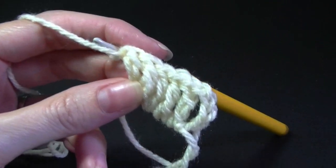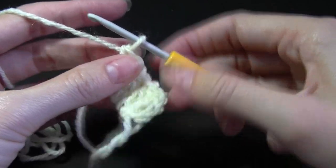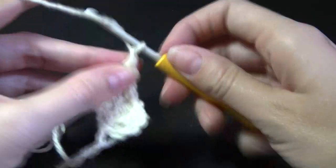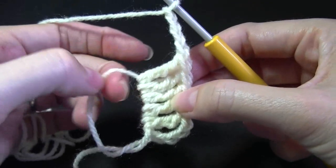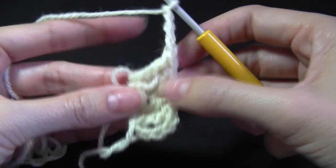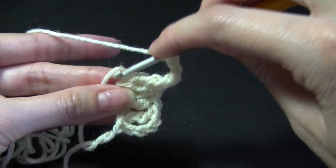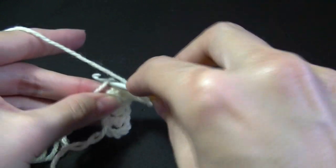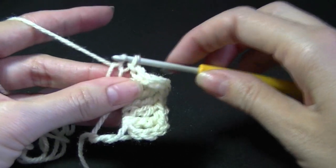So now what we need to do, to complete our petal, we need to do 4 chains, because we want to imitate what's on this end. So 1, 2, 3, and 4. We want to slip stitch down into here. So I just hold mine like that, I find it easier to work with. So I've still got the loop, I'm just holding it like so. We're going to slip stitch, go into the loop, yarn over, and then pull that loop through this one.